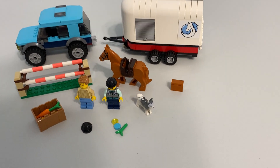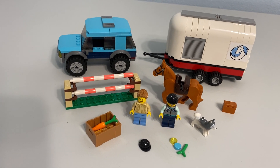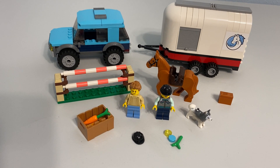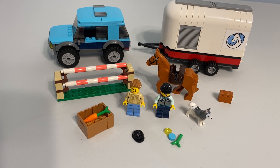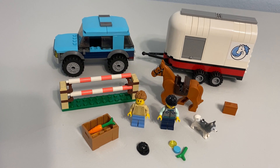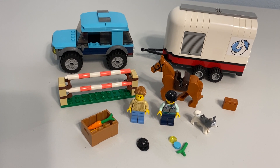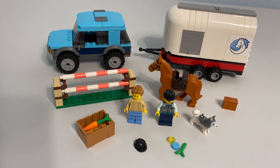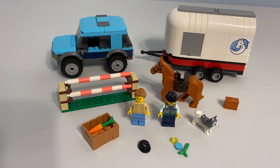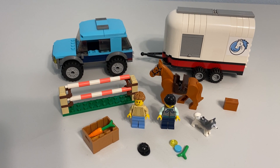I got this set back in January when it first was released. I saw this and instantly knew this was something I wanted. It's a little different than a lot of other LEGO City sets, at least recently. It has the new horse, a pretty decent build for a car and a trailer, and a new print on the torso of the woman. I decided to build it since I want a bunch of vehicles for an upcoming LEGO City update, so I went ahead and built it.